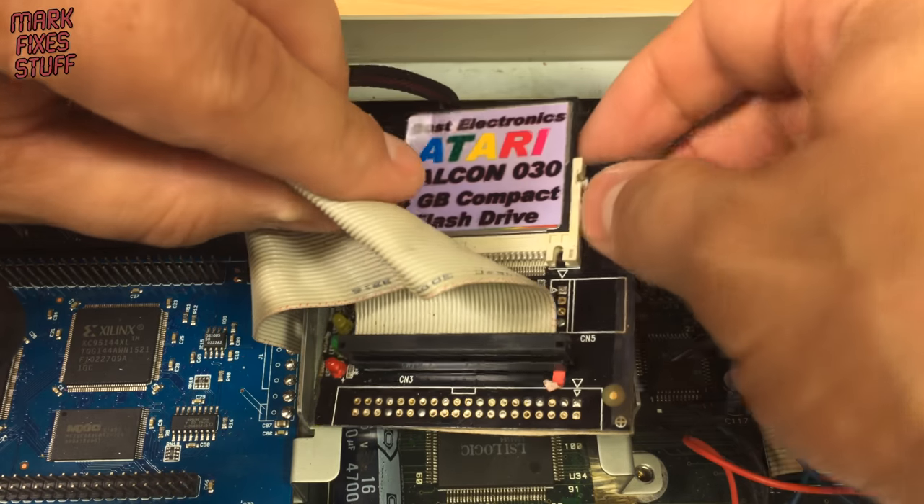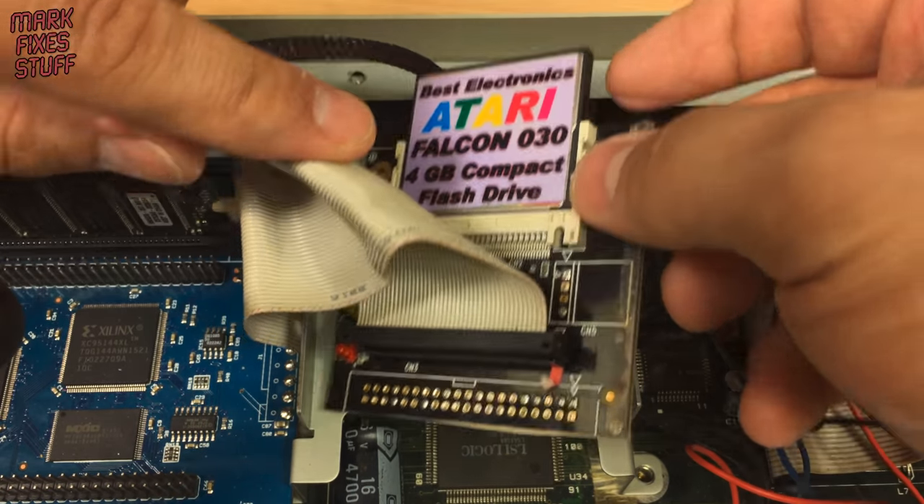Over to the right we find even more memory in the guise of a 14MB system RAM expansion. Our old Atari and friends' best electronics are mentioned here on the huge 4GB compact flash card.